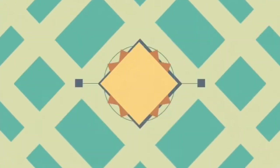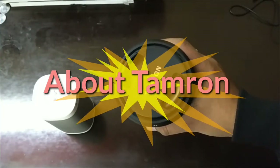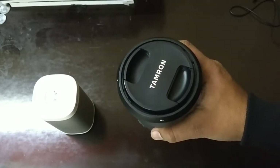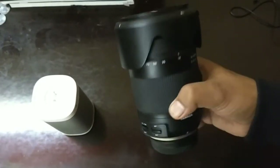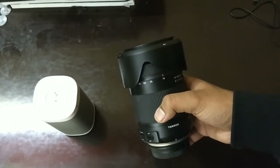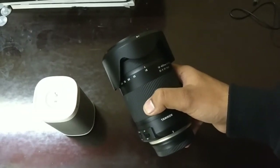First, let's talk about Tamron — it is one of the oldest brands in the market. Tamron is a Japanese brand and they are making lenses for Nikon mount, Canon mount, and Sony mount. Tamron is a brand that makes lenses for multiple supportive camera brands.